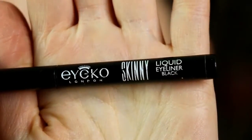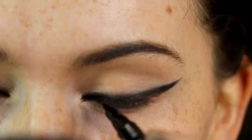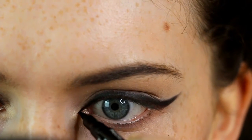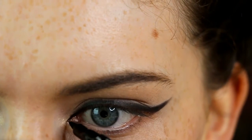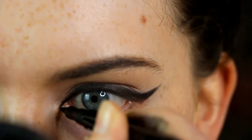Once that's done, I'm going on to the lower lash line. I'm taking this liquid eyeliner pen from Aiko — you could use a liquid pen or gel liner — and using this to shape out the tear duct. It looks really nice if the whole eye is connected together and it gives a bit more shape and structure to the eye.